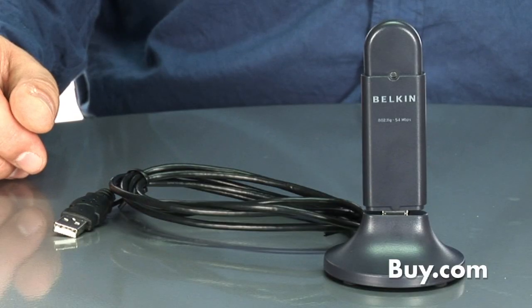Hi, I'm Rob, and I'm a product manager from Belkin, and in front of me is the wireless G USB adapter.